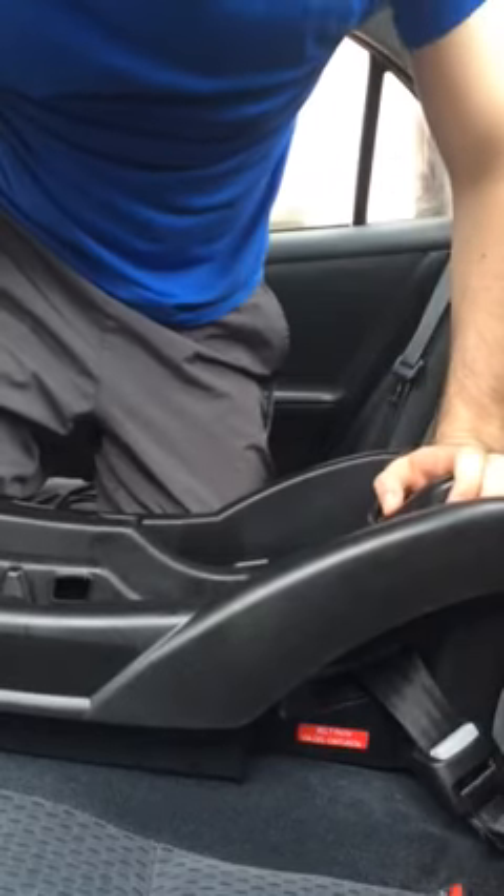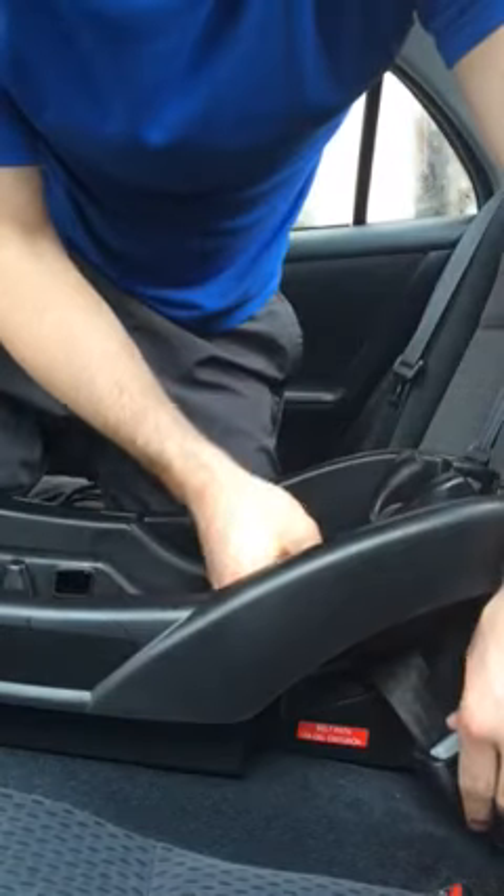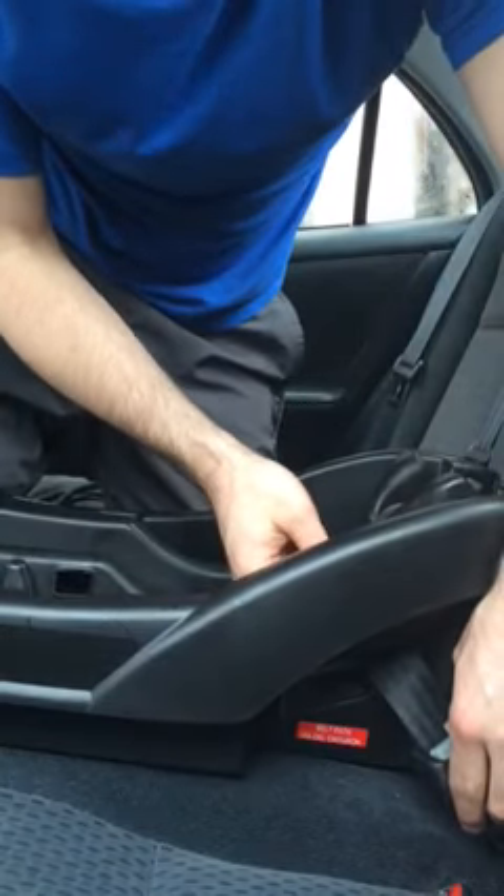Hi, today we'll be working on the Graco Snug Ride Click Connect 35. I installed the base here using the latch technique. In order to remove the latch, it's kind of difficult because this belt is really snug if you follow the instructions.